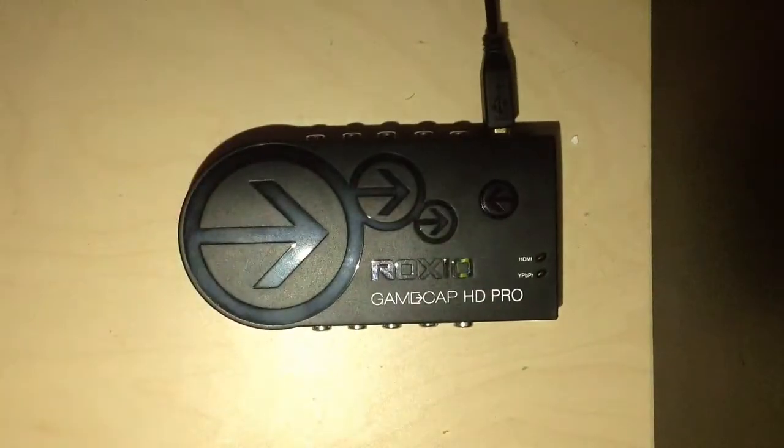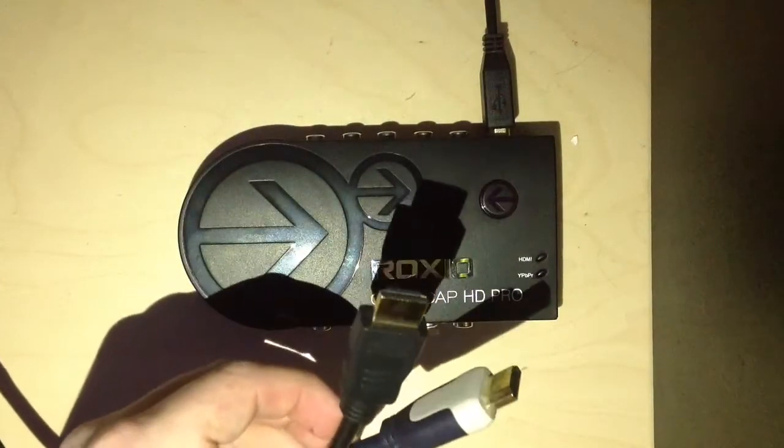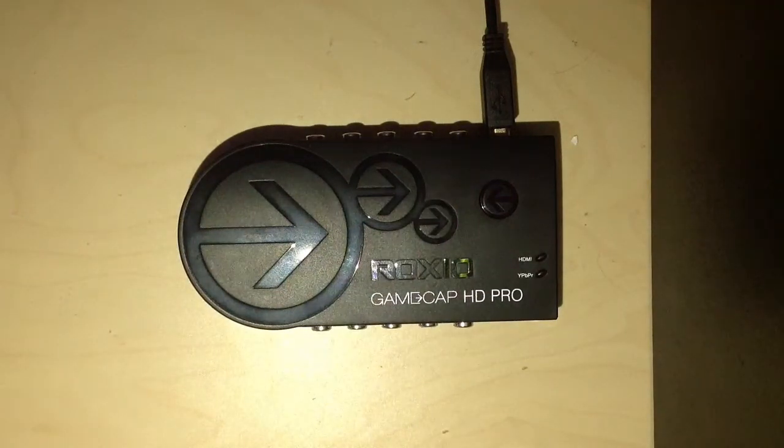This is a great capture card because you really don't need much to set it up — just two HDMI cables, preferably with the golden ends, because you're going to get a better quality with them.